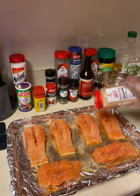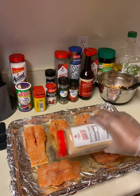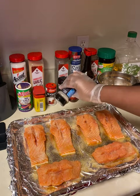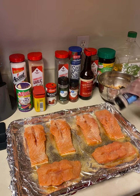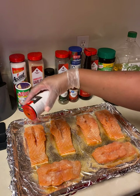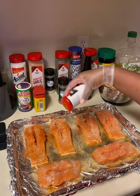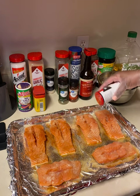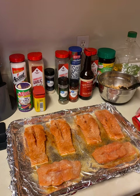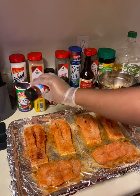Going back in with some garlic powder, onion powder, more of that blackening seasoning — just ensure that you recover the entire fish. And some of this smoked paprika.